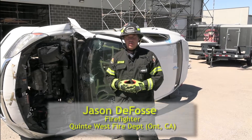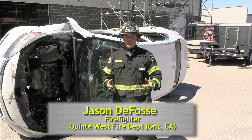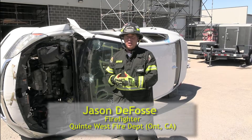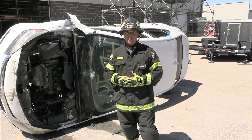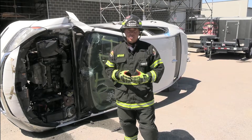Hello, everyone. Welcome to Fire Engineering Training Minutes. I'm Jason DeFossey from Trenton, Ontario. We're really excited to be delivering a unique topic specific to electric and hybrid vehicle response. In this segment, we're going to be talking about some advanced stabilization efforts.